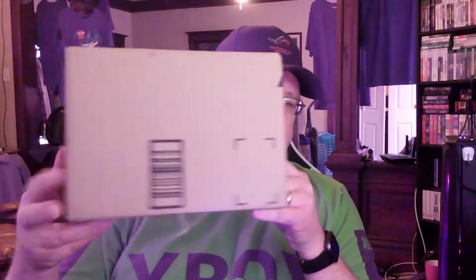Let me go ahead and grab the package. This is the package right here. Let me go ahead and open it up real quick and show you what's in here. A little unboxing here.